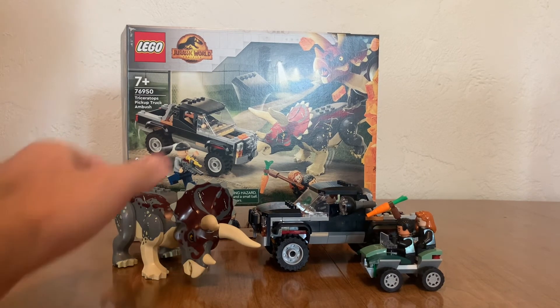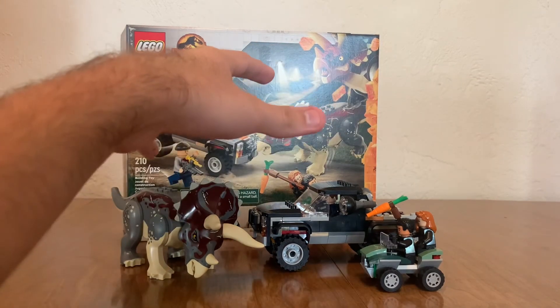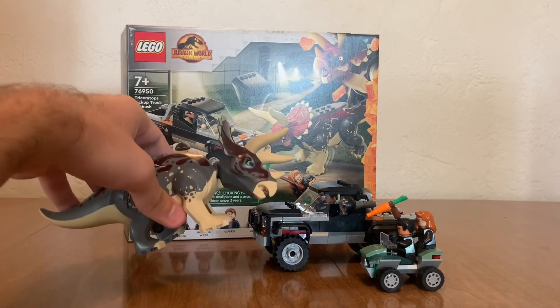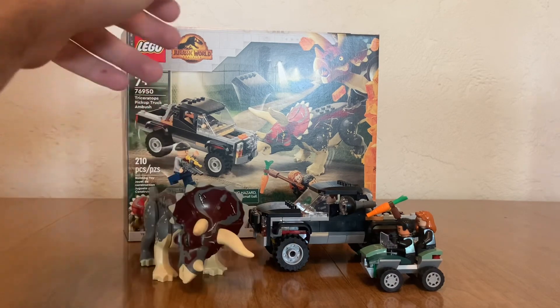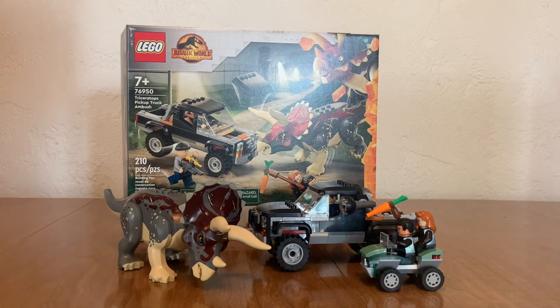Overall, be sure to tell me what you think. I really like this one — it's just a bit plain-looking. The coolest thing is that Triceratops, of course. Be sure to tell me what you think, like, comment, subscribe, and I'll see you guys later. Bye.